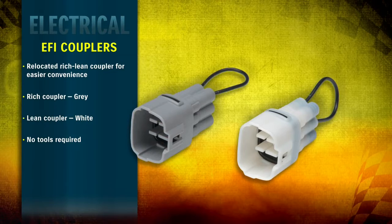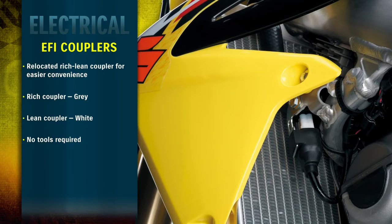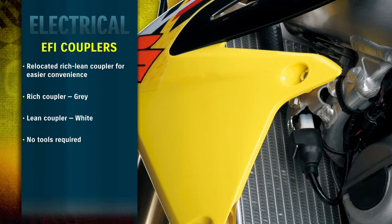The RMZ 450 includes two electrical couplers that quickly allow the rider to adjust the fuel settings to suit the track conditions, all without using tools. For 2013, the rich and lean coupler connector has been relocated for easier access when fuel injection settings need to be changed.